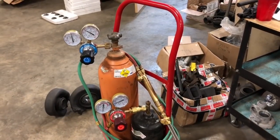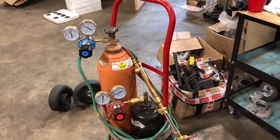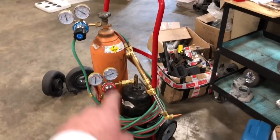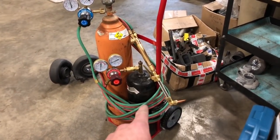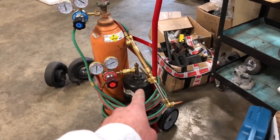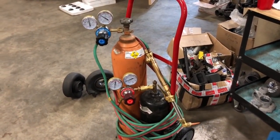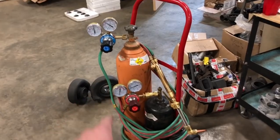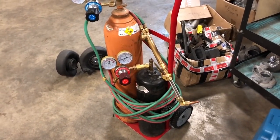I want to show you how dangerous this torch kit is. Now, what I'm talking about here isn't the tanks — though Ian did get a tank off eBay and you can see it doesn't have a cap on it and you can't get one on that one. What I'm talking about here is the regulators, the hoses, and the torch piece — or the torch head, I guess you could call it.